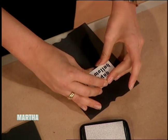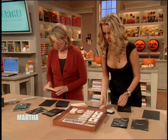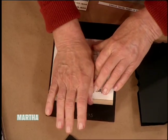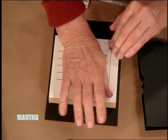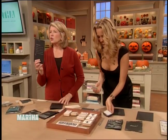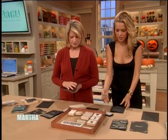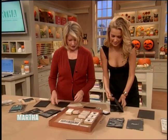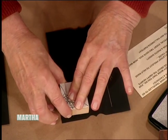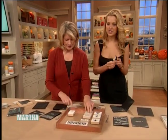Oh, these are all done already! Here, I'll show you — you just put it on like this and make sure you get it all over. You're doing fantastically! Look how great it comes out on black — that's what's so astonishing. I've never seen silver ink like this. It's fantastic! Look how beautiful this turns out. That's really gorgeous!